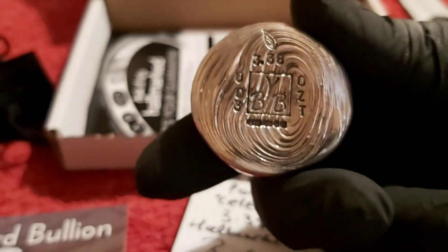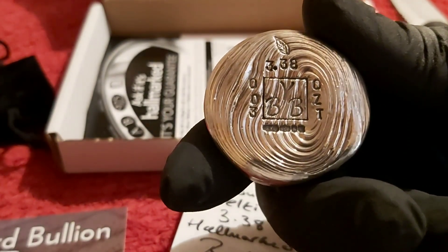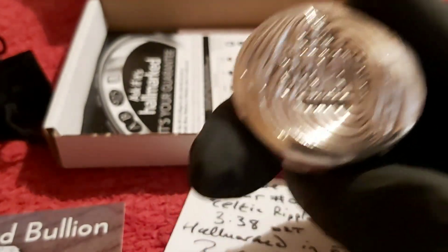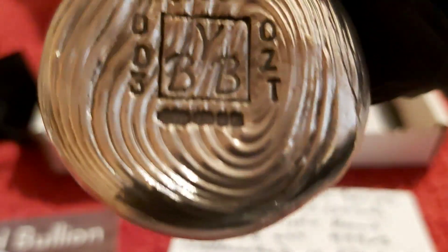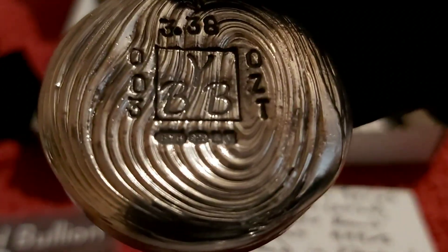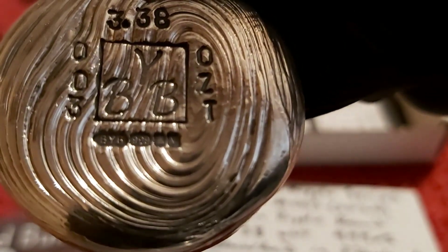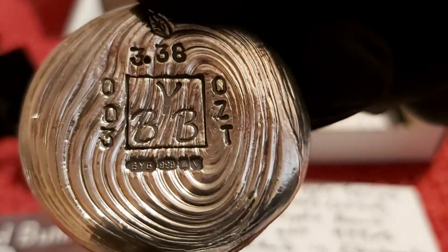You've got the normal bits there — the little leaf, the BYB logo, then you've got the 003 on the left for the number of the series, and the ounces on the side. And then if I get it much closer, you can actually see the little stamps at the bottom — the BYB, 999, and then the stamps for the year and where it was assayed, which is in Edinburgh. But look at those ripples — god, that's beautiful.